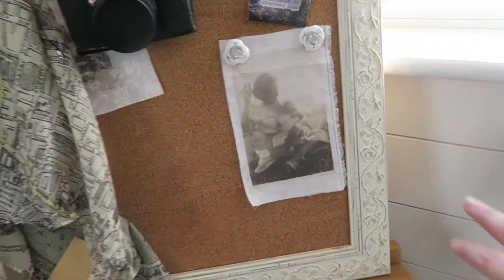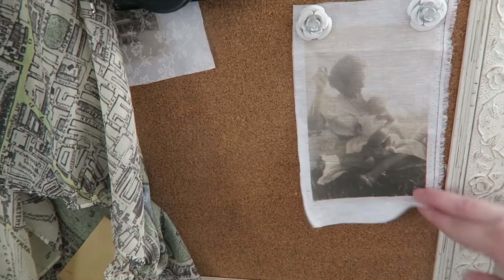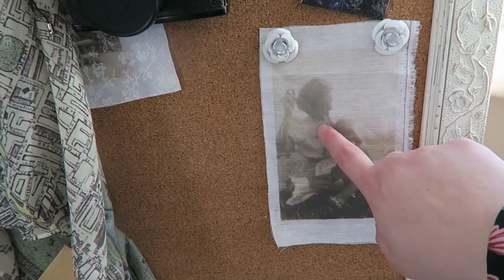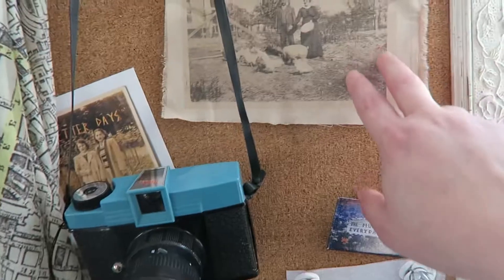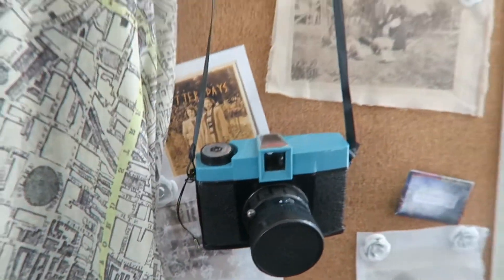For now I have a mood board up. These are some family photos that I have printed on fabric to test for a project that I want to do. This is actually my mom and my grandmother, and then I have some more family members here and down here, and just a few other things on this board.